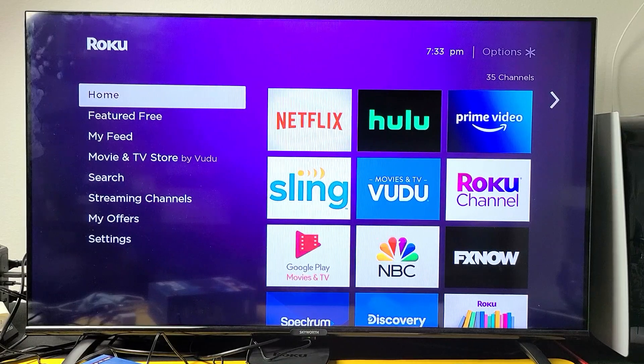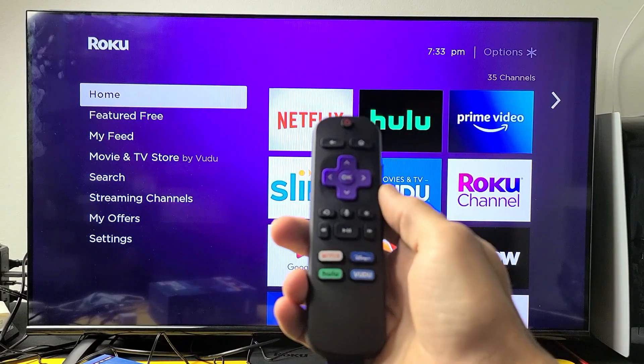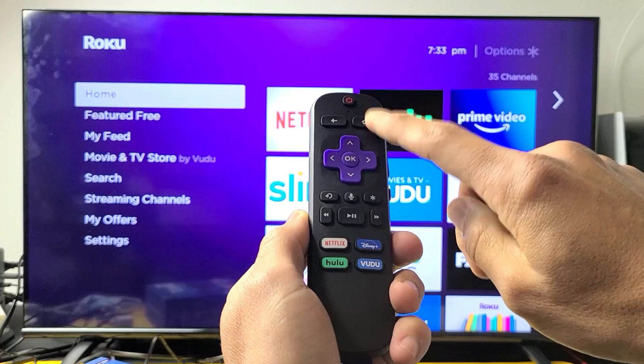The first thing to try is we're going to go ahead and restart the Roku Ultra LT simply by using a special key combination on the remote. Watch very closely. The home button is here.